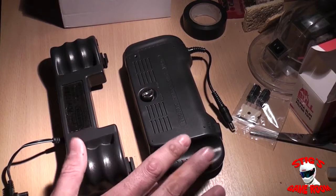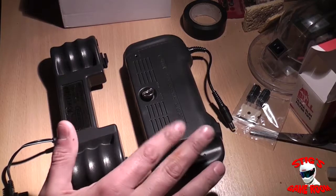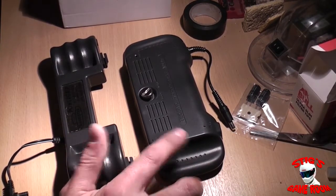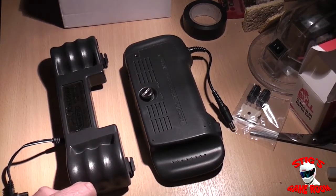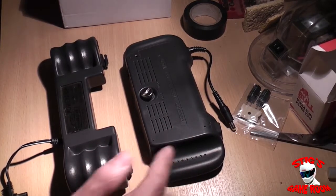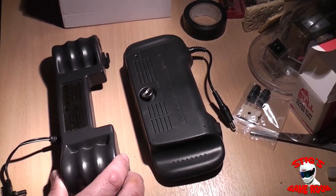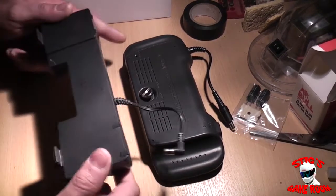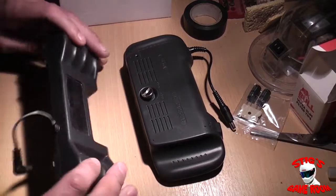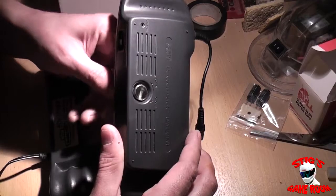Both these battery packs are pretty much knackered. This one you get about 20 minutes out of it so the batteries inside are dead. This one is pretty much the same — this is an official Sega one, the Power Back, and this is a Power Grip made by Gamester LMP.